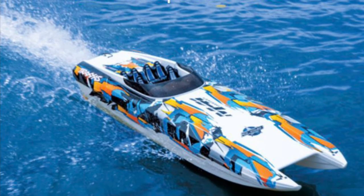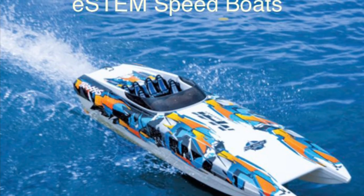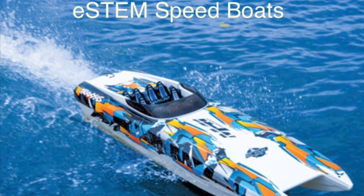Hi, my name is Matthew Varner and my partner's name is Jose Contreras. For the STEM Expo, we are going to be doing our own e-STEM speedboat race. Let's get into it.